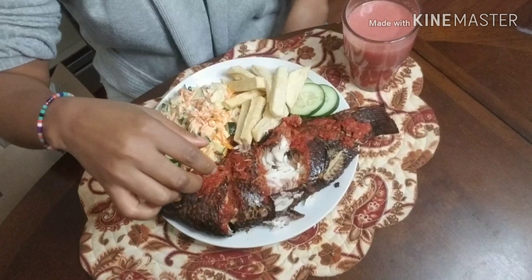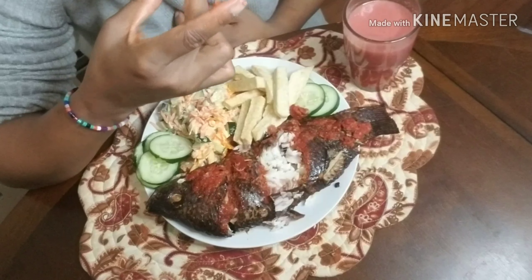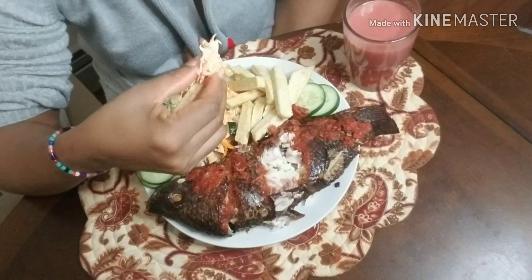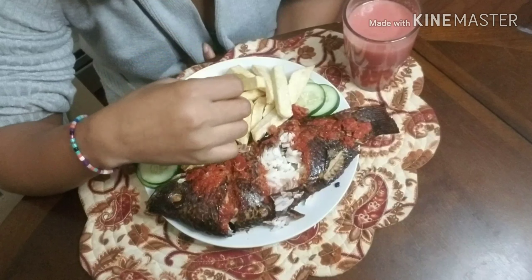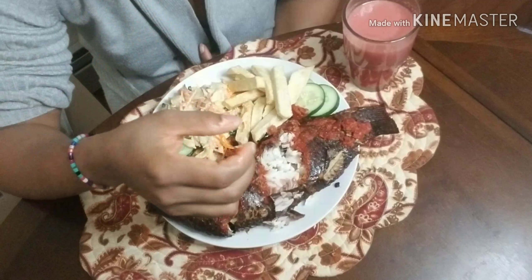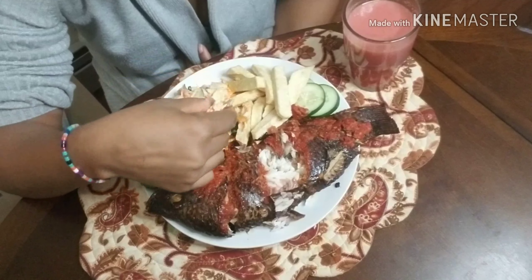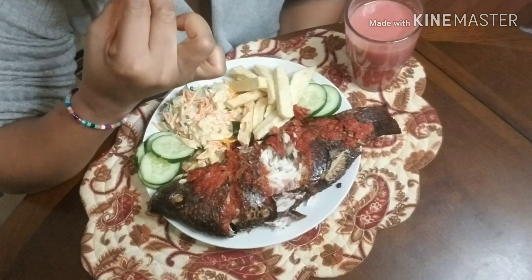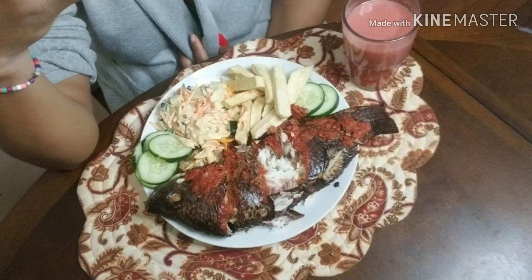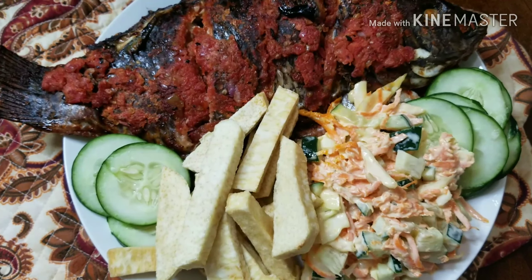Hello guys, welcome back to my channel! Today I'm bringing you barbecue fish, some fries, and coleslaw salad. If you want to know how I made this delicious food — I ate it and just went straight to bed, because there is nothing like giving yourself what you crave for. If you agree with me, let me know in the comment section. Today I just craved for this and said, why not just make it?